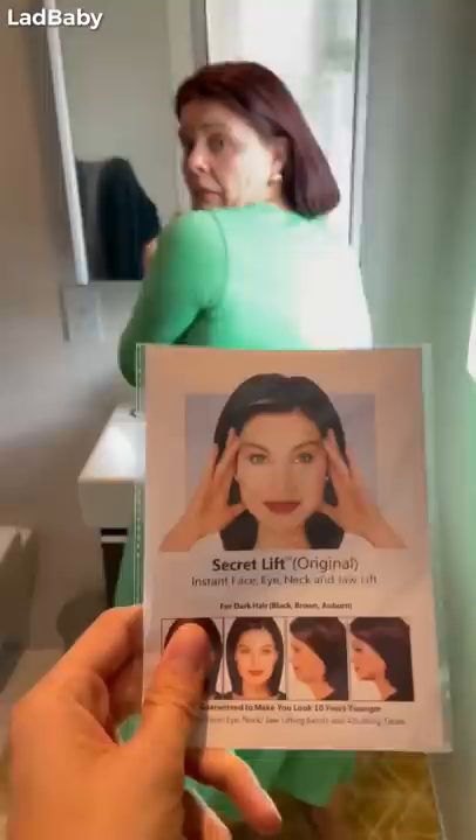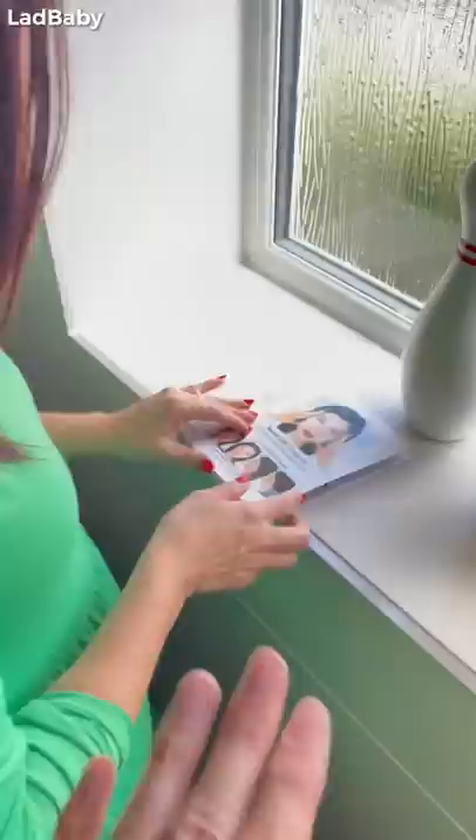Rox! Your facelift's here! Instant face, eye, neck and jaw lift for dark hair. My god. They photoshopped it. No, they haven't. That's just how good this tape is. Guaranteed to make you look ten years younger. Give it here, I'll show you that it won't make me look ten years younger. Come on, let's get it all out. What's in there? Oh — tiny tennis rackets and a bit of string.